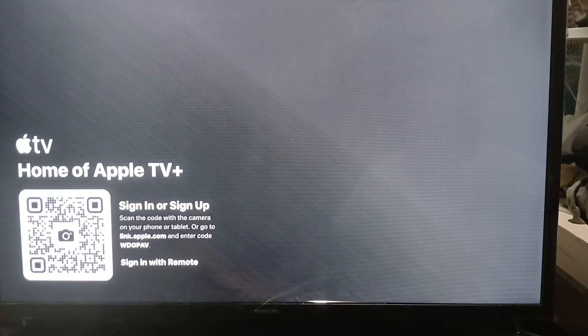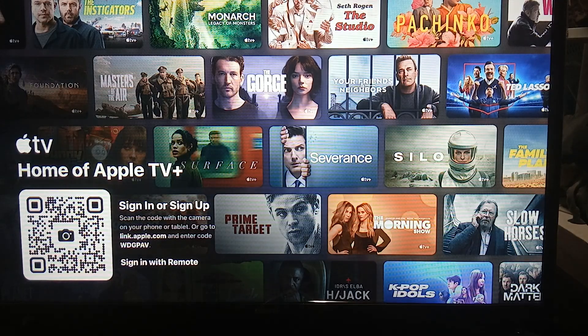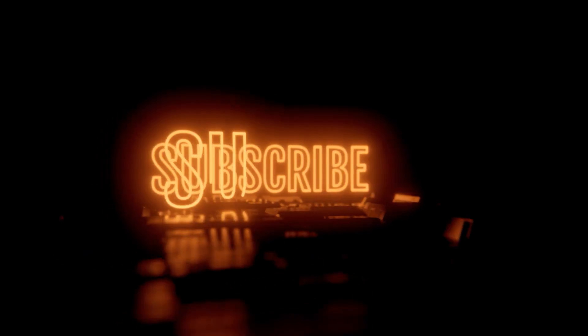It is now loading. It might take some time depending on your Wi-Fi. All you need to do is sign in on your Apple TV account so that you can start watching. That's pretty much it!